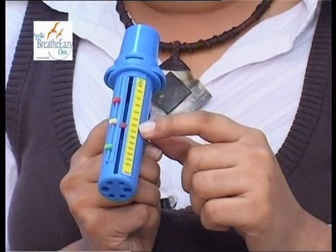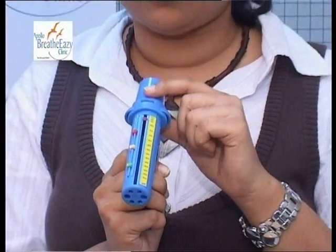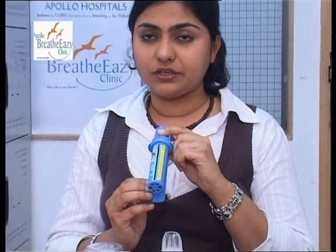Inhale and exhale forcefully into the meter and record the marking. This is done three times. The best of the three readings is taken as your reading. For example, if your best has been 350, then your reading is 350.